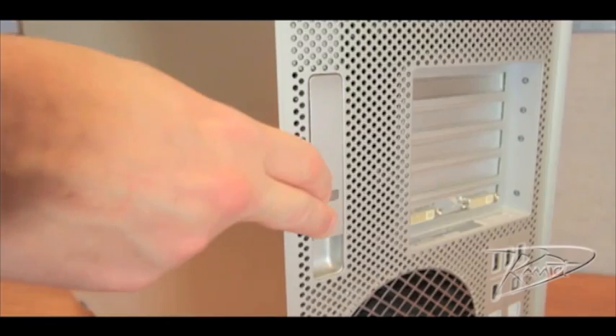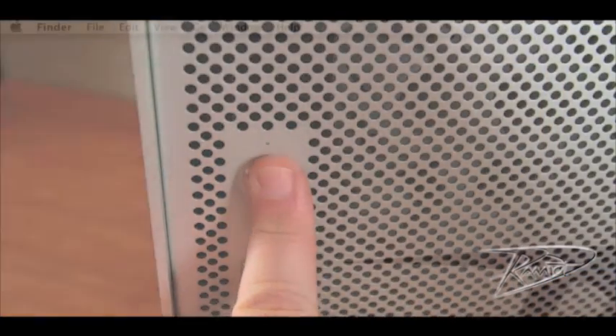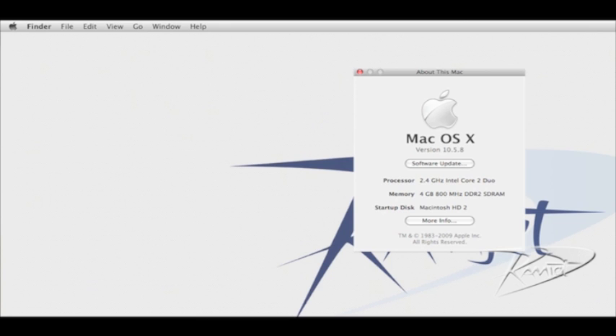Then replace the side panel. Finally, start your computer. After your Mac Pro starts up, confirm that the RAM is being recognized correctly. Go to the Apple menu in the upper left corner and click About This Mac.